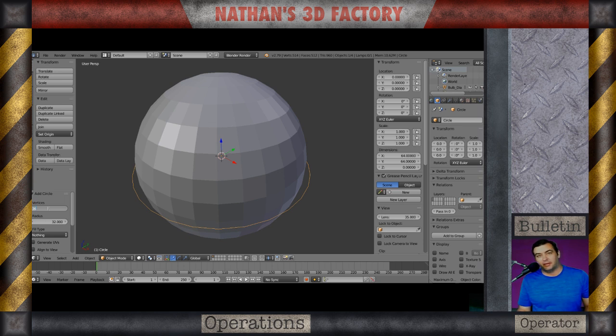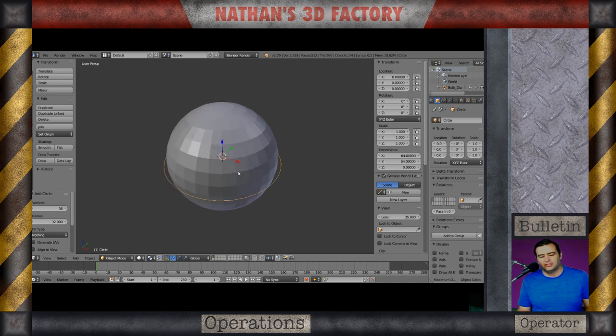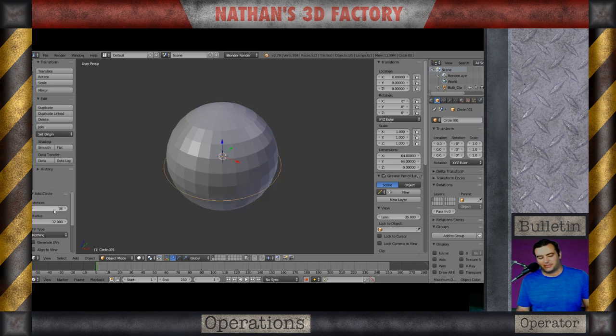I'm narrating this after the fact. What I'm going to do is make it compatible with a multiple of six. This round part is going to fit around the widest part of that bulb.